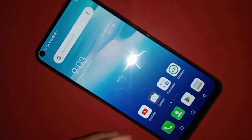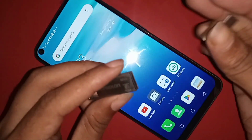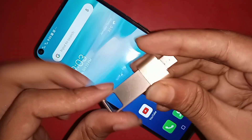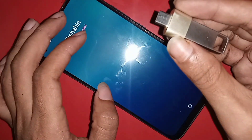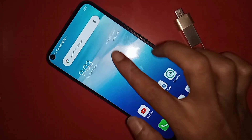If you want to connect OTG and use a pen drive on this phone, first I need to take an OTG adapter, and second a pen drive. Then I will connect the pen drive with the OTG adapter.